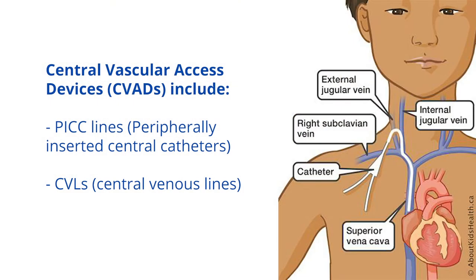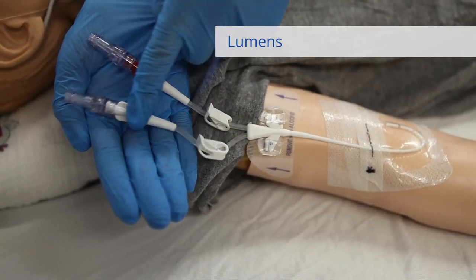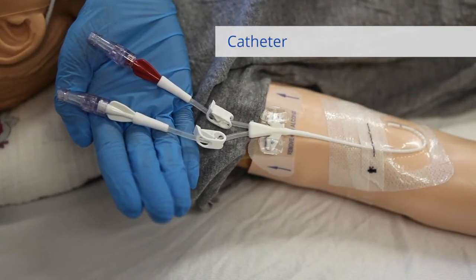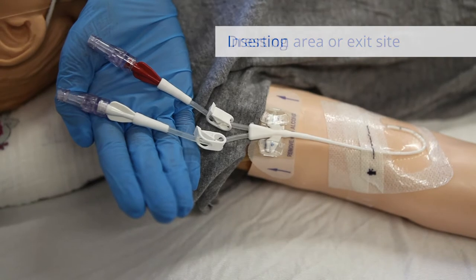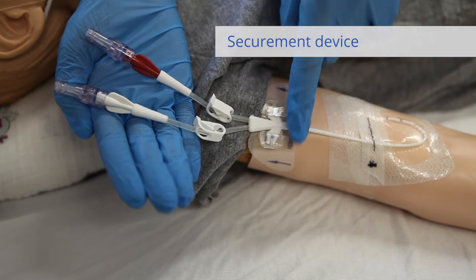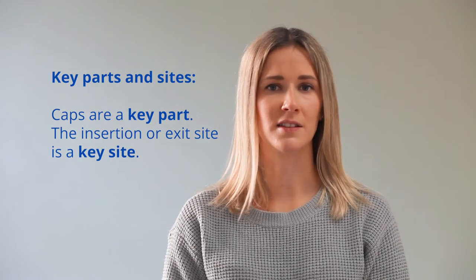A central vascular access device, or central line, has the following parts: clamps, lumens, catheter, and access caps — which are considered key parts — an insertion area or exit site, which is a key site, a dressing, and a securement device. Caps are considered a key part of the CVAD, and the insertion or exit site is considered a key site.